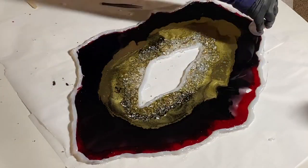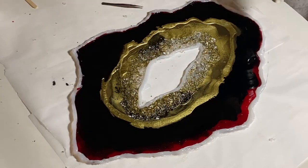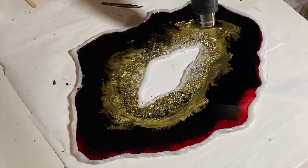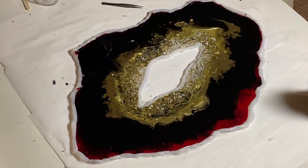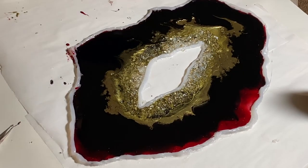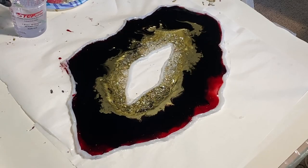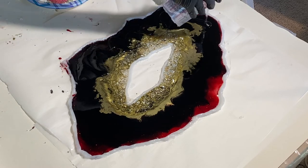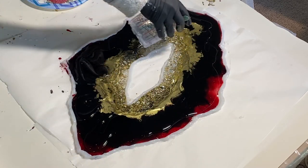It's been about eight hours and I'm doing a second layer of all three — the gold, the black, and the crimson — and then hitting it with the heat gun to blend it all in. Now I'm going to use a torch and just lightly go over it, which removes a lot of the bubbles. Then about another eight hours later I put a clear coat over everything — the stones and the color — to get a nice clear glass sheen on it all.